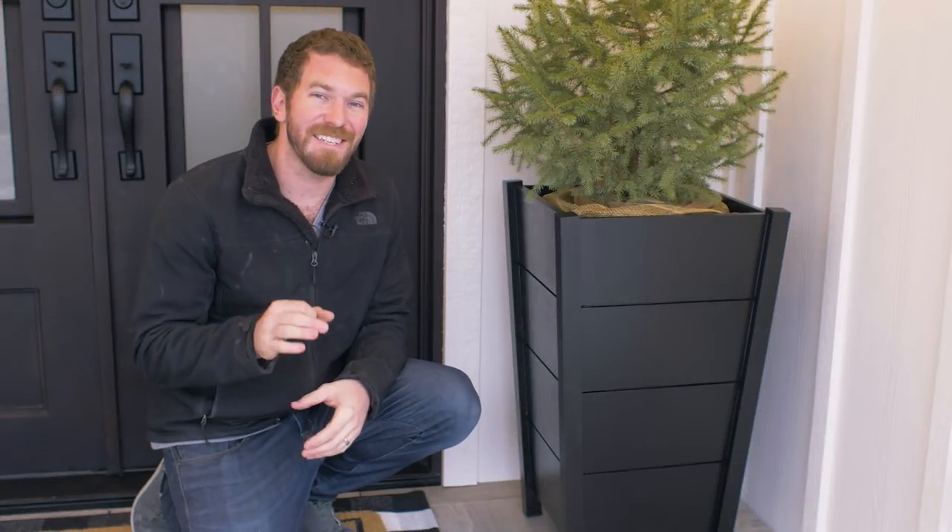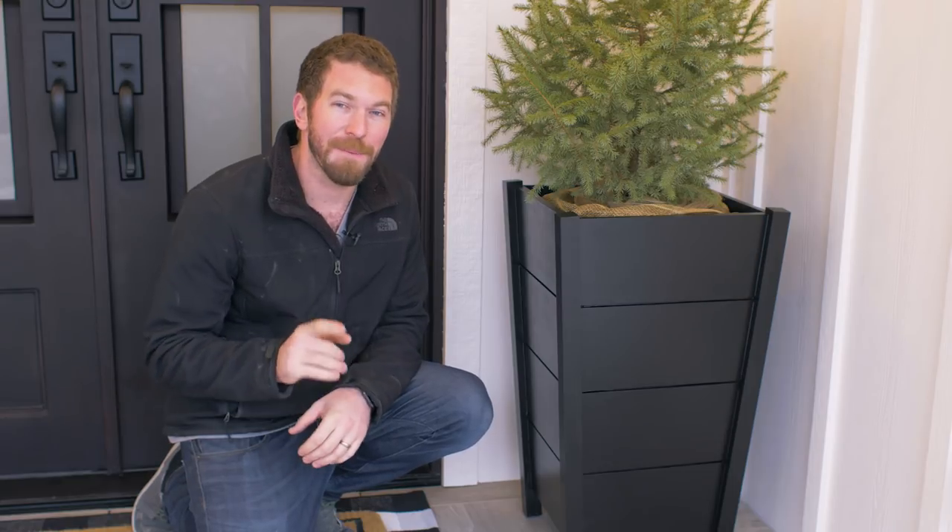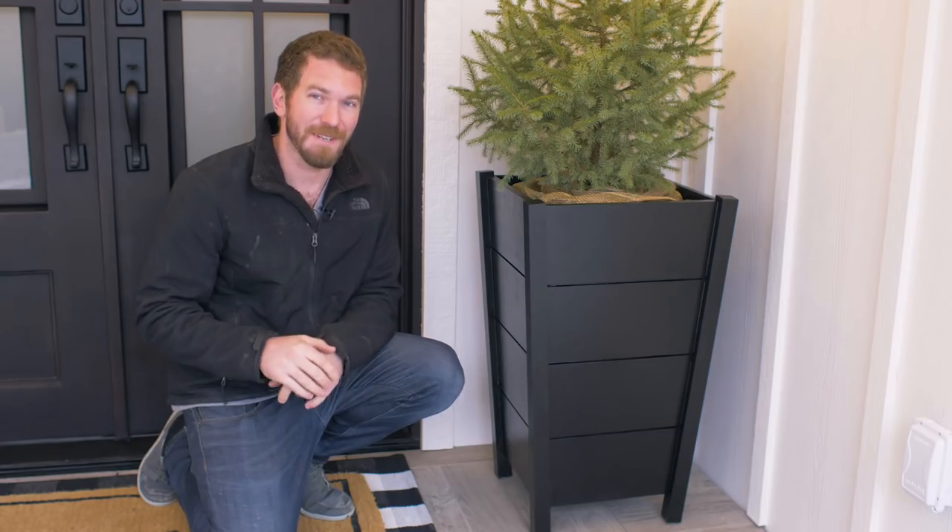Hey guys, I'm Jamison with Rogue Engineer and today I'm going to show you how I made two of these modern but simple tapered planter boxes for under a hundred bucks. Let's get right into it.